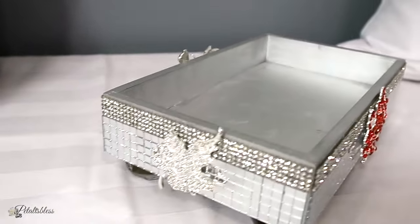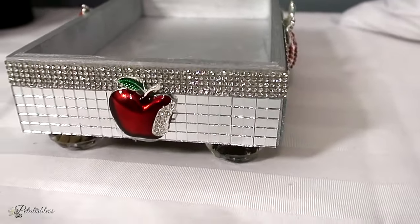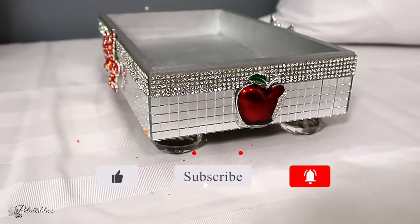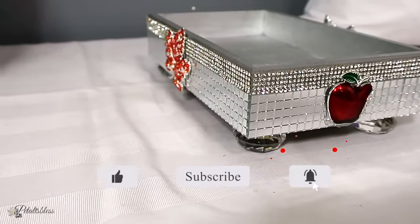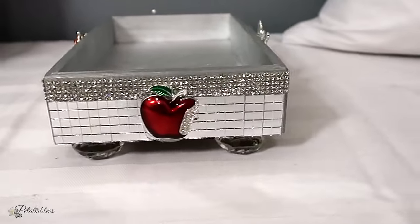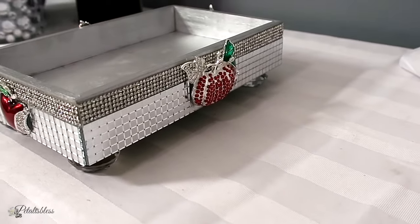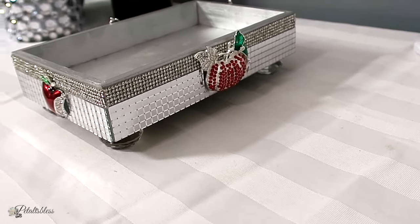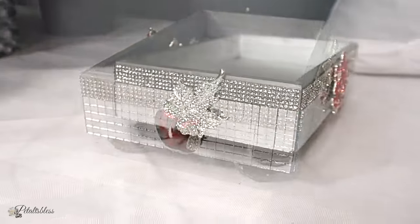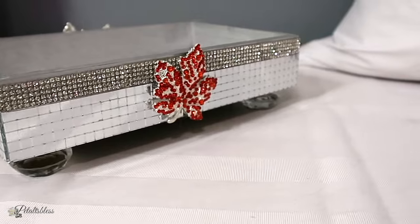Alright everyone, that's all your girl's got for you. I hope you go over and check out Totally Dazzled's new fall collection — it's called Fall Fancies and the other one is called Beautiful Bling. They look nice and they come in all the colors like I showed you. I hope I've inspired you with some nice fall and Halloween decor. Remember as always to stay blessed, from Petal Is Less, and I will catch you on the next one — bye bye everyone!